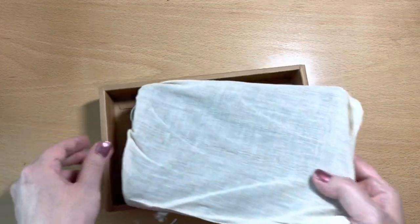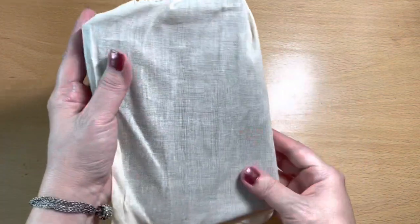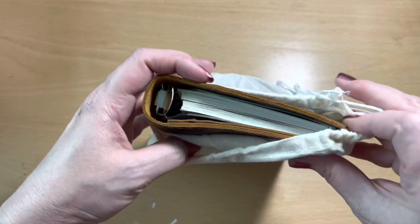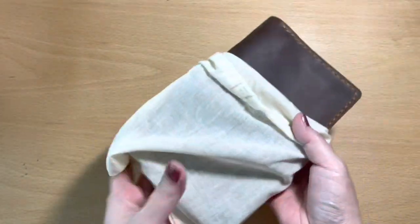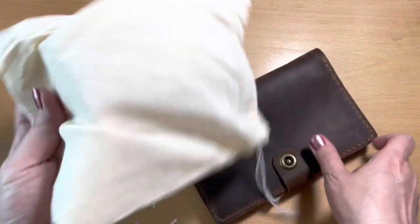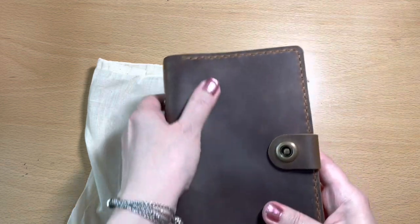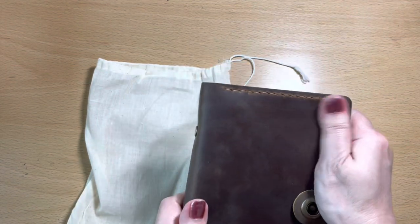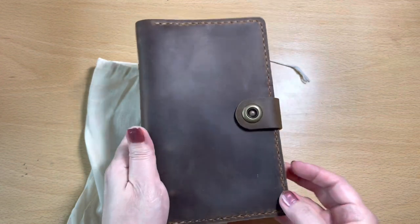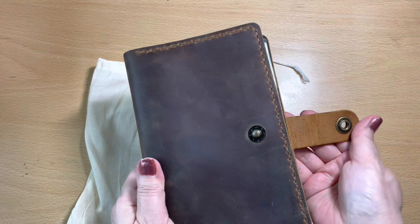It came nicely packaged in an Amazon box, and then it also came inside of this box. Inside of that box is a nice cloth cover — just like a lot of the other big companies that sell leather planners and leather goods that come with a protective cloth cover, this one did as well. Oh, it feels amazing. It's natural leather. I love how chunky this stitching is, and the hardware is amazing.